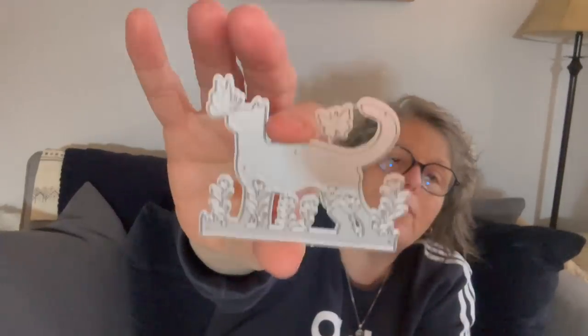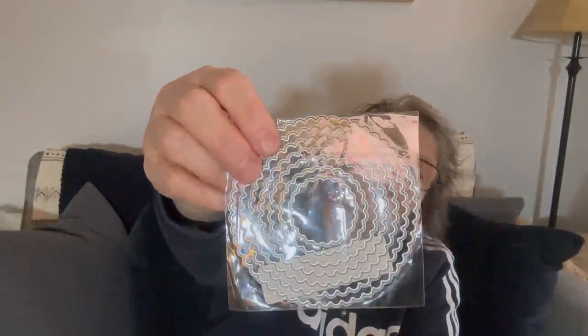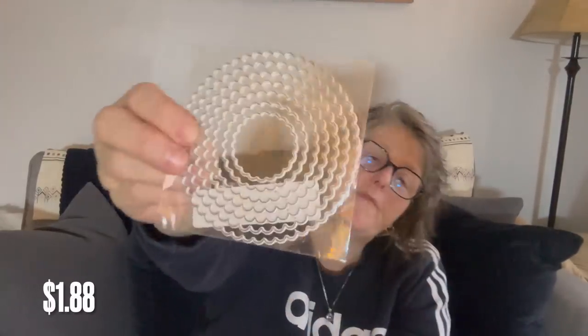I got another die — it's adorable — it's a cat with flowers. The more expensive ones are multi-part; this one you get one cut-out, but you could cut it out several times in different colored paper and trim around it, or just make one and color it. Then I got this set which is just a bunch of circles — I would only be able to use the smaller circles in this cutter, but they're incrementally larger circles which are always fun to have when crafting.